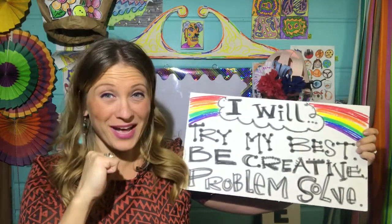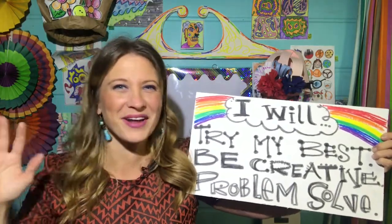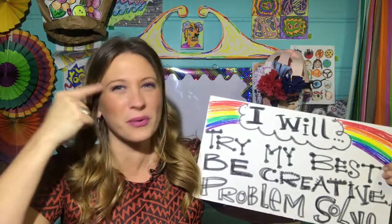Here we go. I will try my best, I will be creative, and I will problem solve. While the idea of bugs totally creeps me out, I just wanted to tell you that doing bug art is one of my favorite things because bugs have a lot of cool details all over their body, and it's a great way to talk about this word called symmetry.